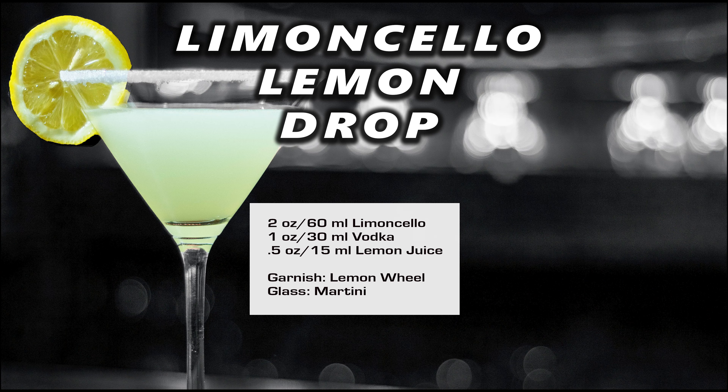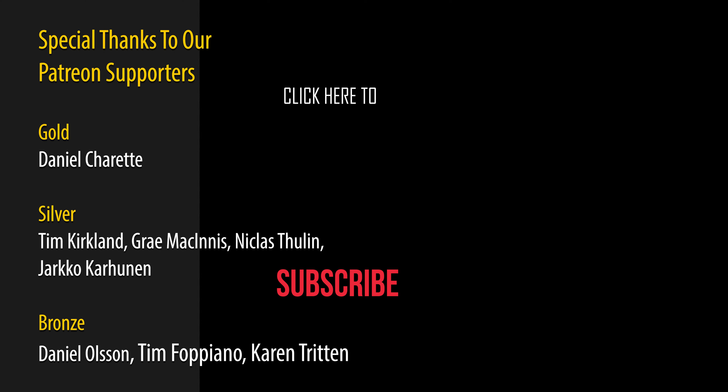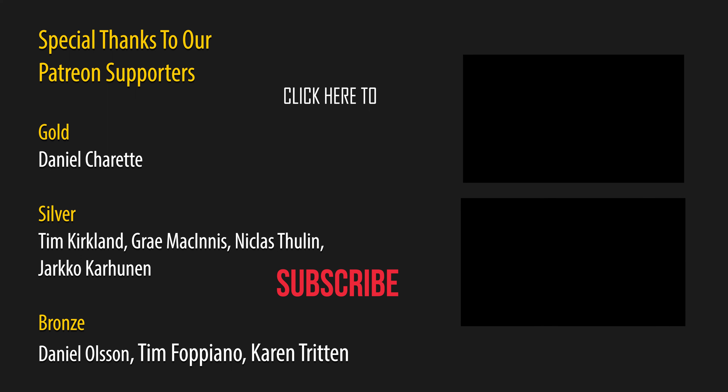Really good. That lemon is loud and proud — the vodka doesn't overtake it at all. It's just sweet enough to be a little bit sweet and a little bit lemon, just like it should be. If you like this style of cocktail, take a look for another one.